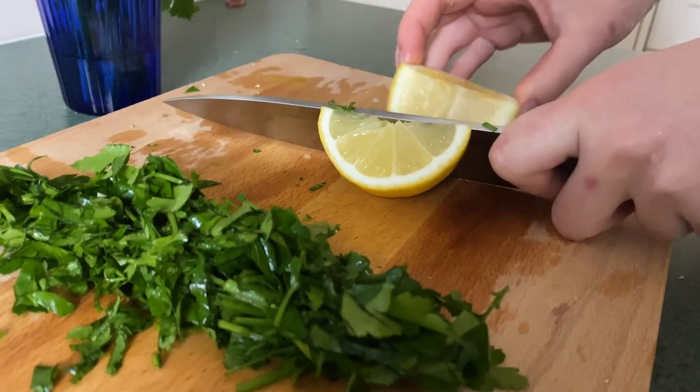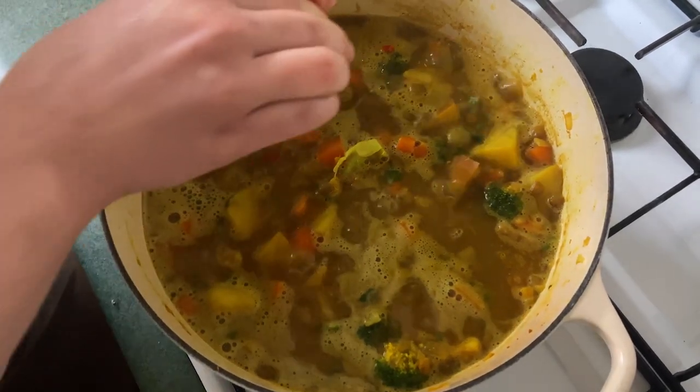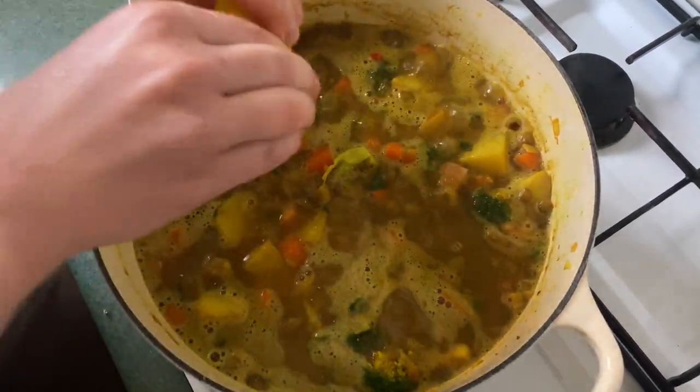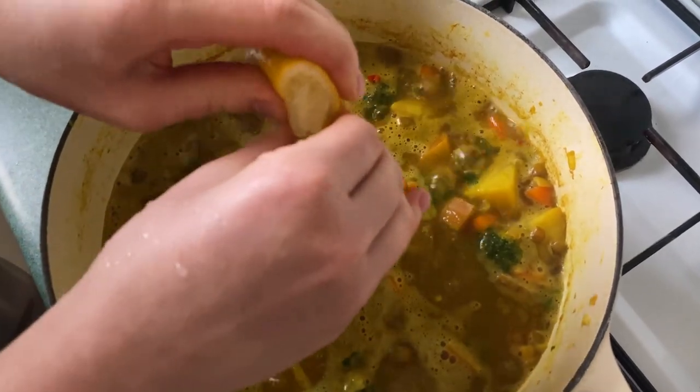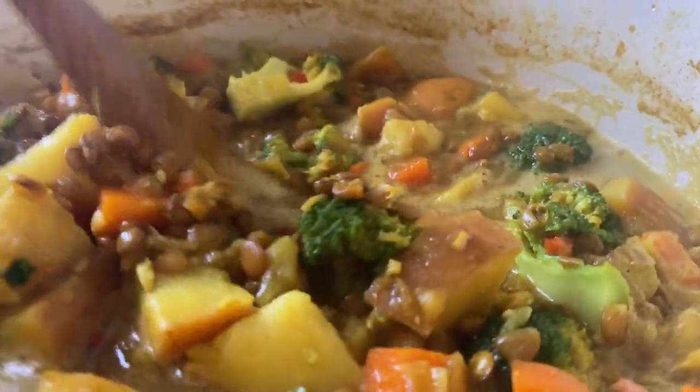Now we're just going to chop a little lemon wedge to squeeze into our soup. This is really just going to enhance all of those flavors, make it a little bit brighter and tastier.